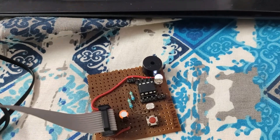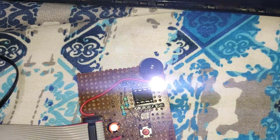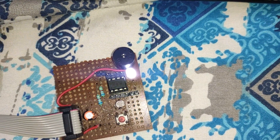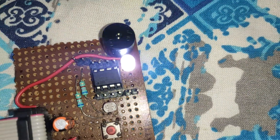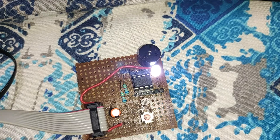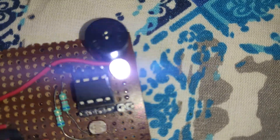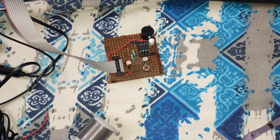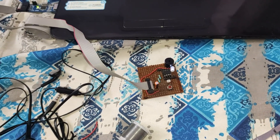Now I am turning on the torch of my smartphone. See, the brightness of the LED has increased. I am slowly moving the phone's torch near the LDR. You heard that — the buzzer rings because the ADC value has gone below 500. The brightness of the LED will slowly decrease as I move the phone's torch away from the board.